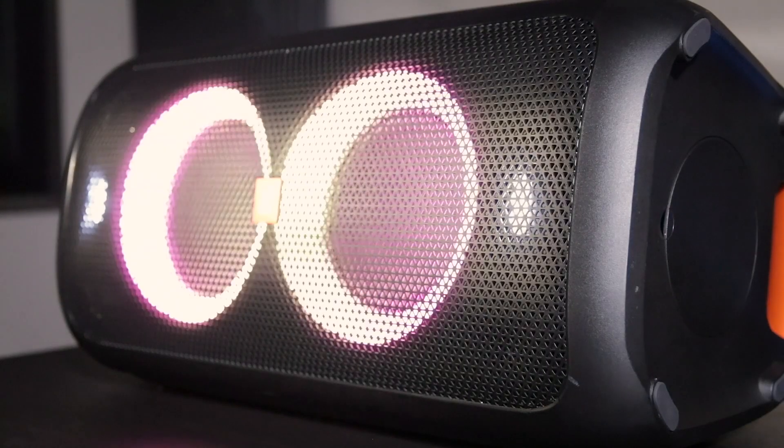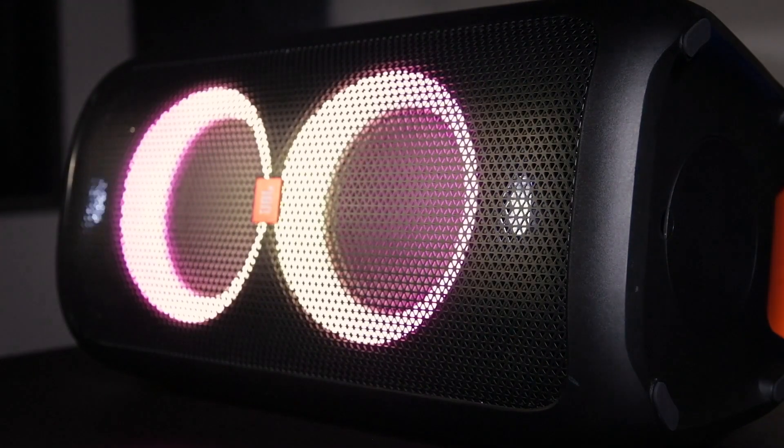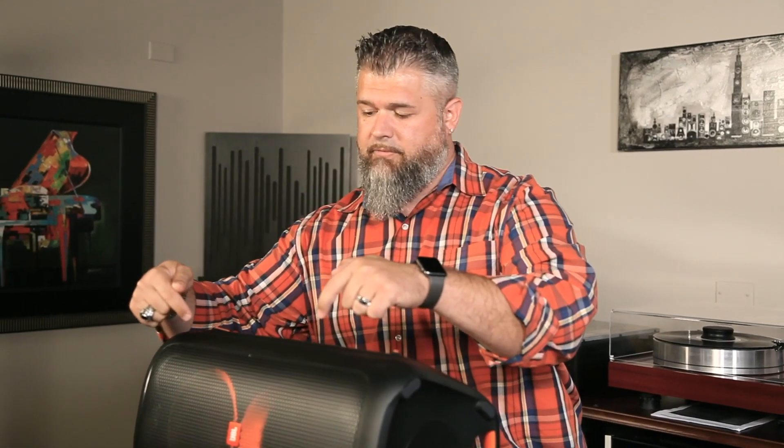Now let's look at the JBL Party Box 100 a little closer. It's obviously smaller — a nice compact unit that you can carry around a little bit easier. It still lights up in the front, so when you're doing your party at night or tailgating, it lights up really nice and adds some fun factor to your night. It has two five-and-a-quarter inch woofers and two two-and-a-half inch tweeters.